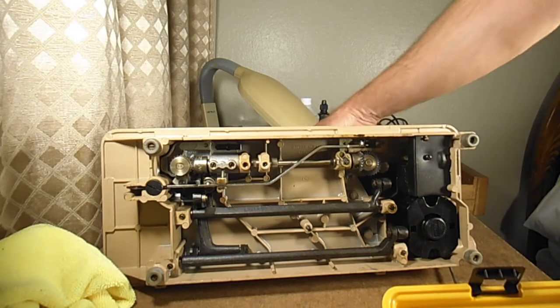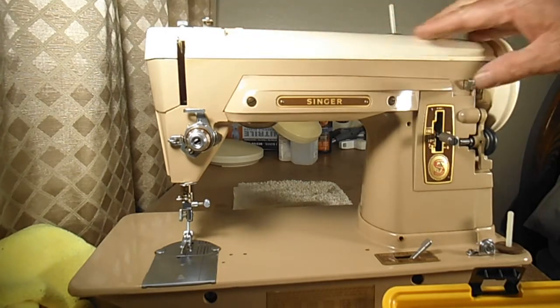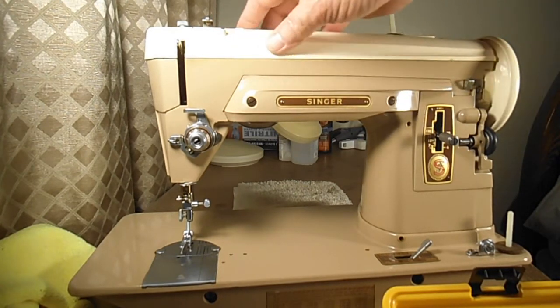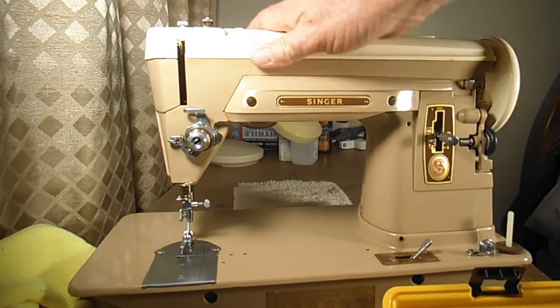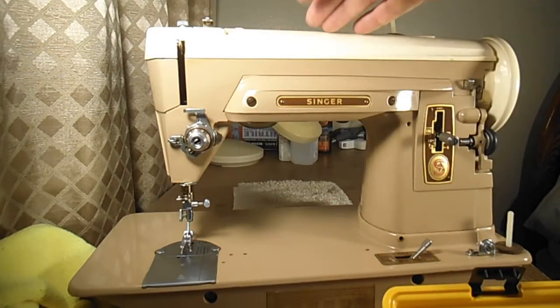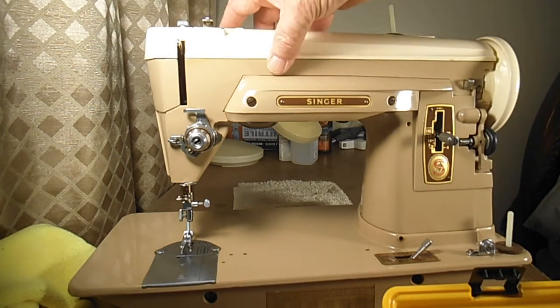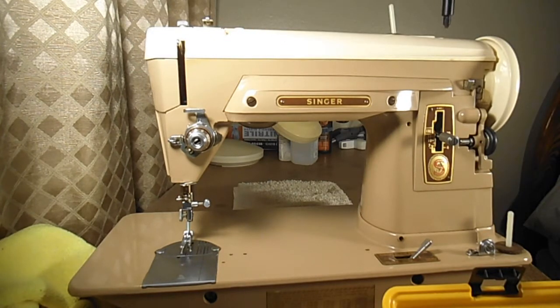Next, I would turn the machine back up and take off this cover. This is called the arm top cover. I'm not sure why they call it the 'top' cover — I don't know of any bottom covers — but anyway, that's the Singer name: the arm top cover. Like a lot of Singer machines, especially the vintage ones, there are two screws, and of course they're called the arm top cover screws.